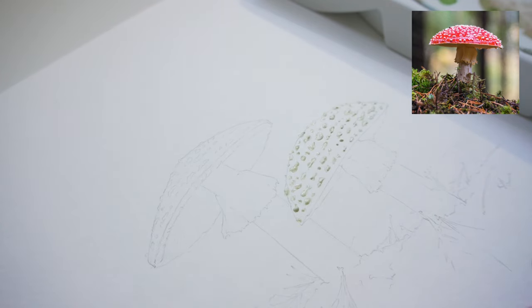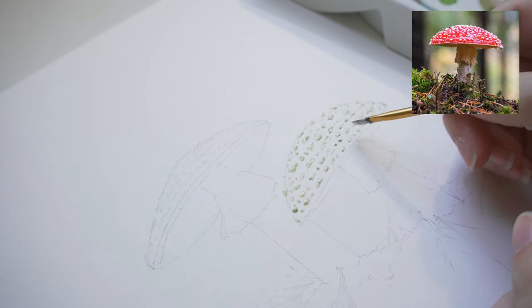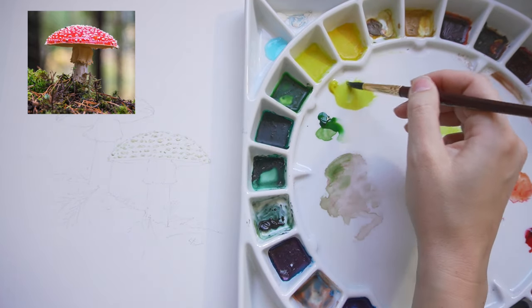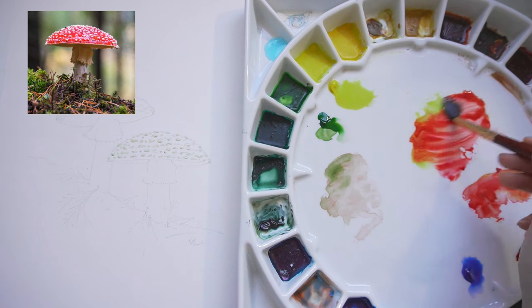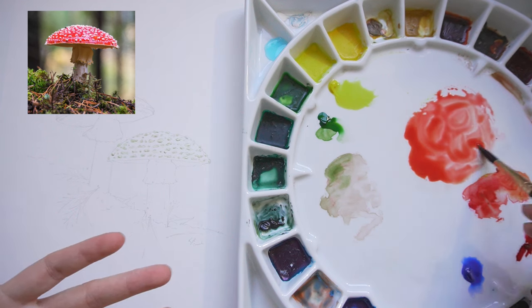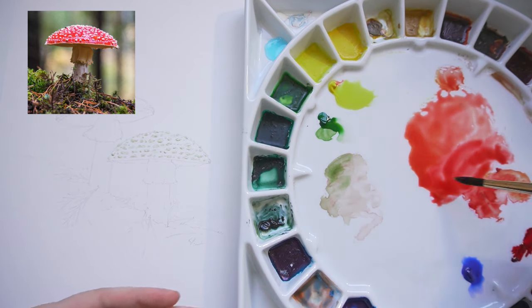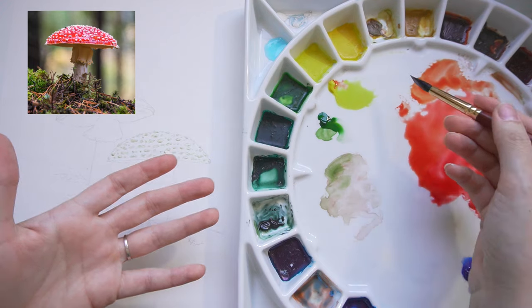If you are using masking fluid, don't worry about being super specific — the great thing about working with something natural and organic is that it's going to be irregular. Now we're going to create some of our main colors. I'm going to take some of this yellow — Winsor lemon — and use that to warm up our alizarin crimson. This is kind of a cool-toned red, but I want there to be a little bit of a gradient. Towards the tip it's darker, and towards the edge it's a little more yellow.